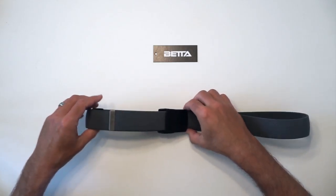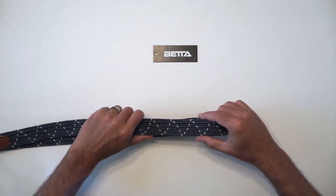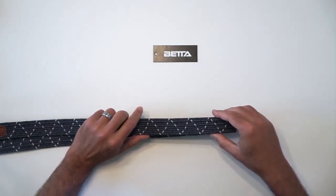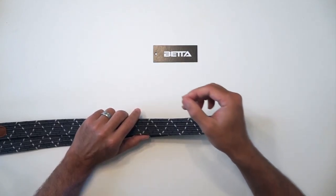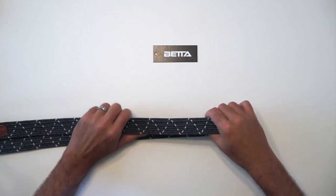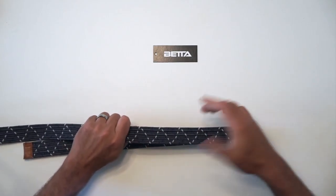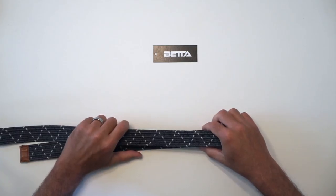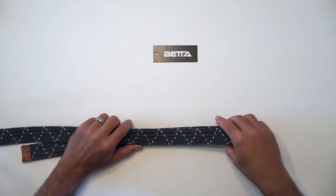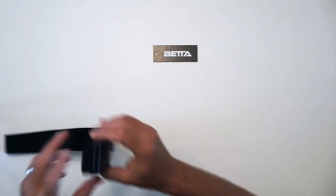Last but not least, we have your standard braided elastic. This is a less expensive elastic material composed of a rubber core with nylon or polyester fibers wound around it and then braided into the material. You can see this one actually doesn't have all that much stretch to it. It's also an aesthetic situation — we wanted to go with something a little bit more modern looking.